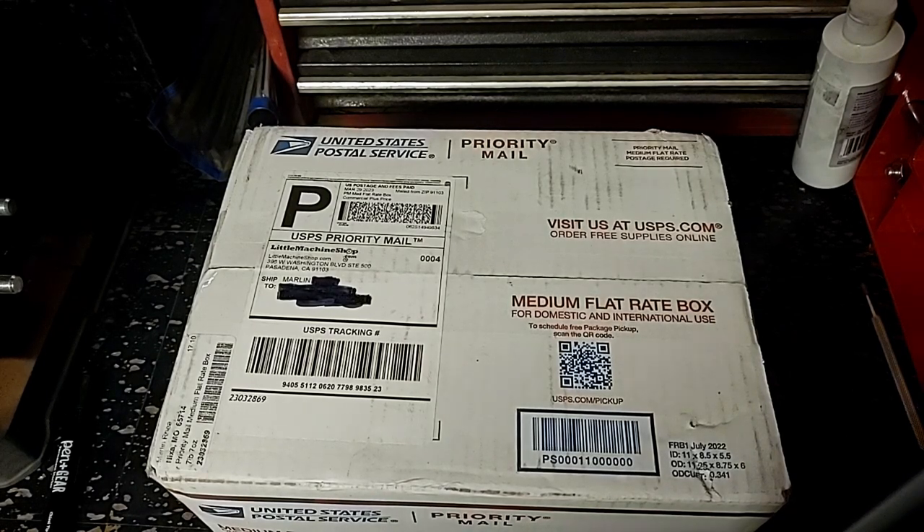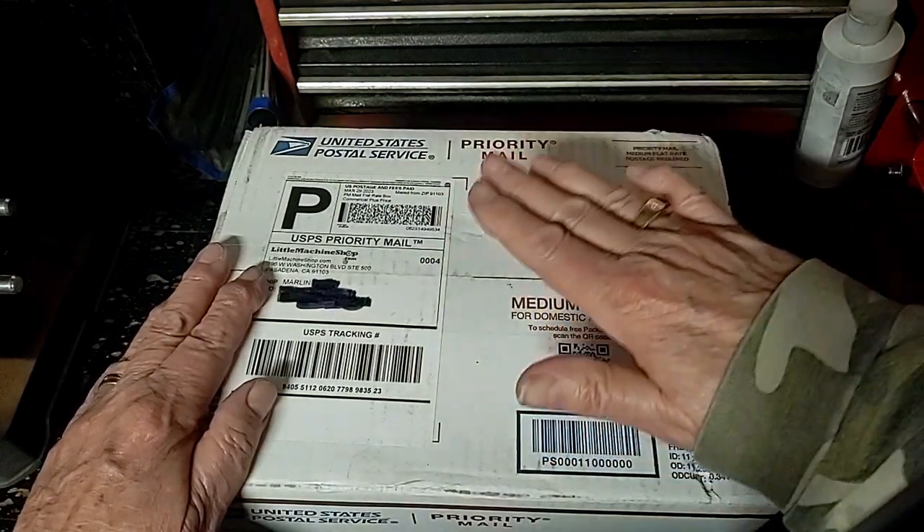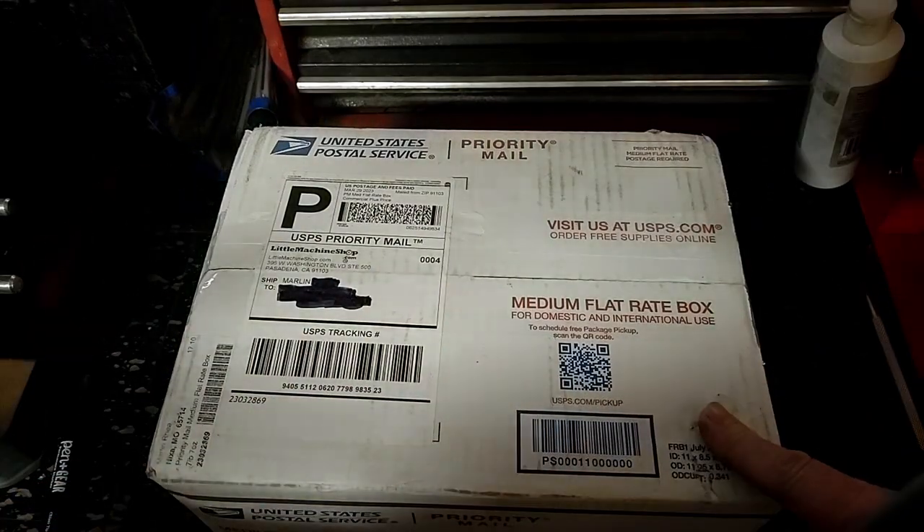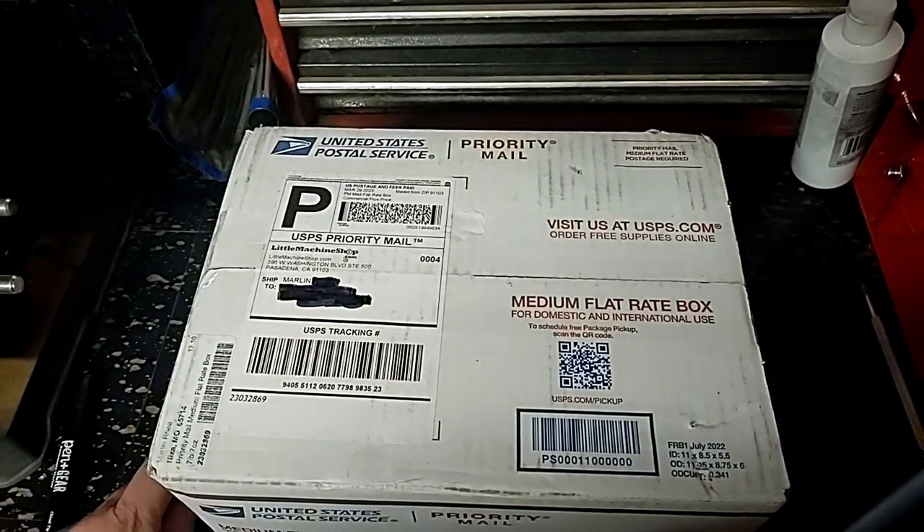So with that $200 I spent a chunk of change — I'll put the actual numbers for these two things down in the text below. What is in this box is a new tail stock. This comes from the Little Machine Shop group or company.